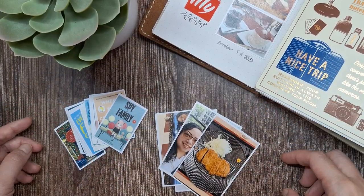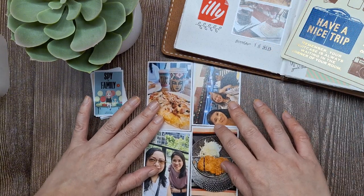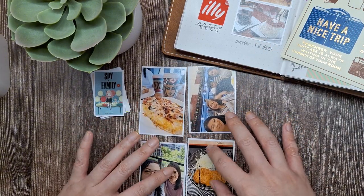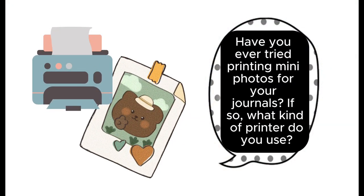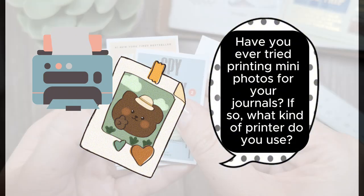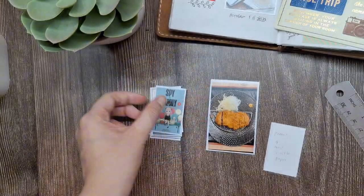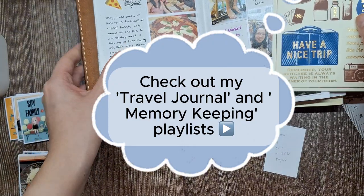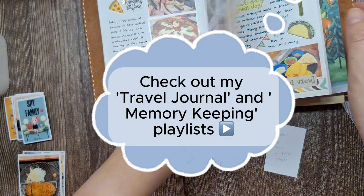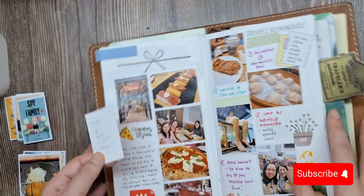And that's how I create tiny photos for my memory keeping and travel journals. It's a question I get asked a lot and I hope this step-by-step guide helped you. Now I would love to know — have you ever tried printing photos for your journals? If so, what kind of printer do you use? Share your answers in the comments below. Also, if you're looking for more inspiration, be sure to check out my travel journal and memory keeping playlist for more creative ideas and tips. And don't forget to subscribe for more inspiration. Until next time, happy journaling!